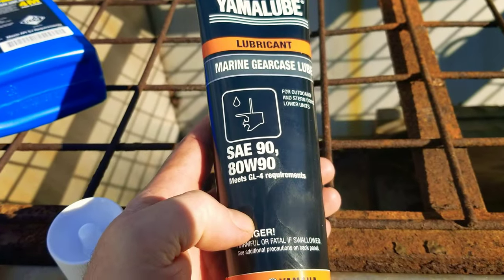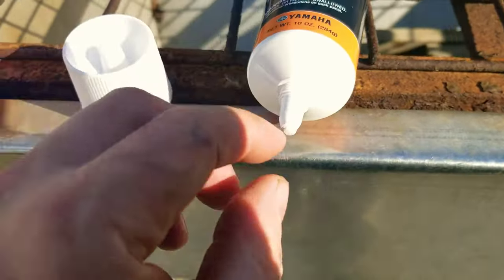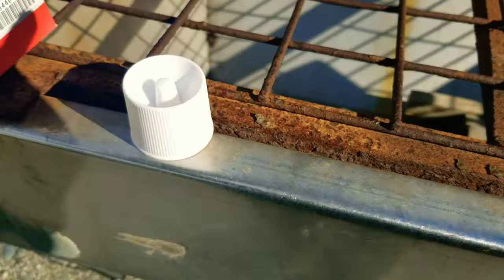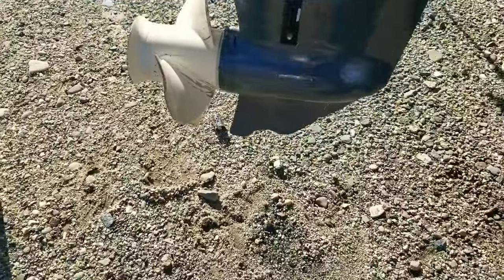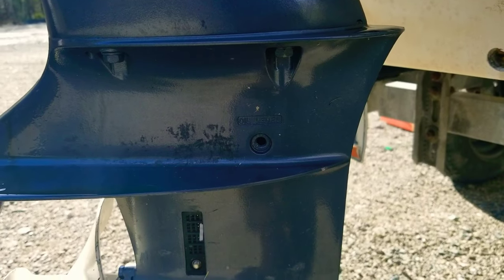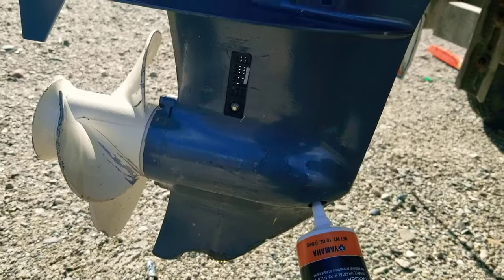This is the grease for the lower gear case on these little Yamahas. What I learned the hard way: when you cut the tip, don't cut much off, because just a very little bit on these smaller ones seats into the drain. You need to fill from the bottom upward with the top screw open — that eliminates air bubbles. That's the recommended way to do it.